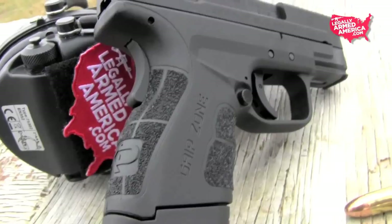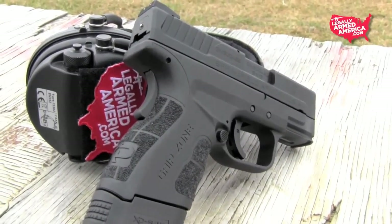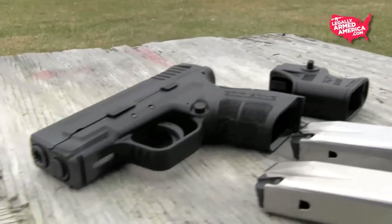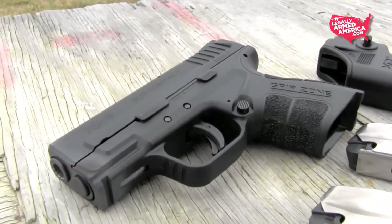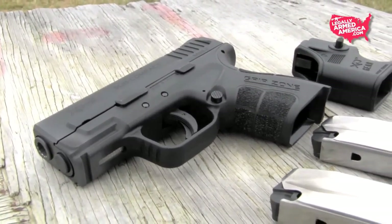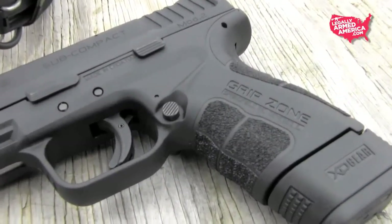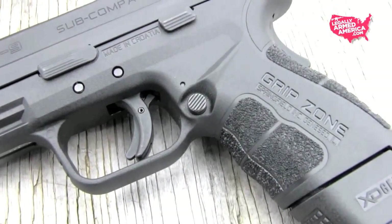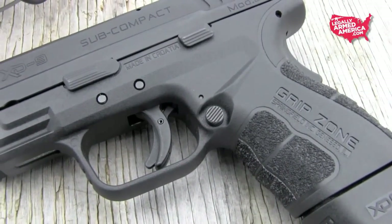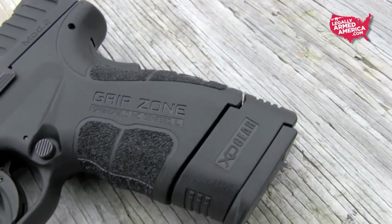Springfield has never really made an ugly gun, so we expected good looks right out of the box, and we got them. This Mod.2 is beautiful. Some of the things they've done to change the ergonomics and the feel of this gun actually add to the overall pleasant appearance of it. Take their brand new proprietary grip zone, for instance — not only does it enhance the grip with a more comfortable, casual feel, but it also adds a very nice stippled look to the entire gun.